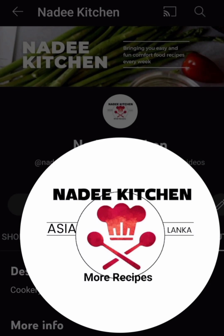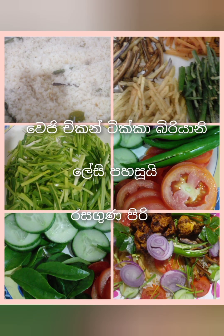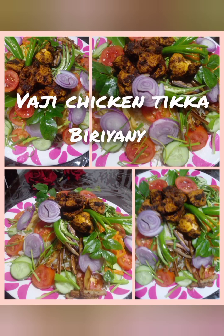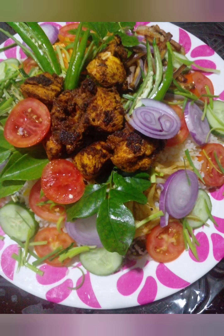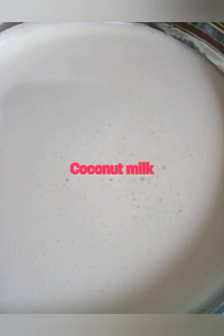Assalamualaikum. I will take my post and make fresh milk.